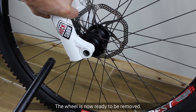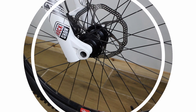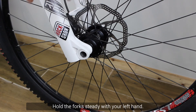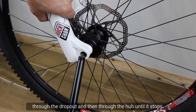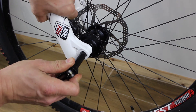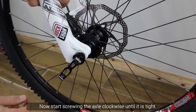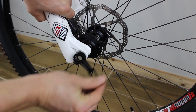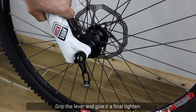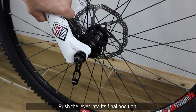The wheel is now ready to be removed. How to fit and lock a through axle with the lever. Hold the fork steady with your left hand. With your right hand, firmly but carefully push the axle through the dropout and then through the hub until it stops. Make sure it has gone through all the way. Now start screwing the axle clockwise until it is tight. Grip the lever and give it a final tighten, then push the lever into its final position.